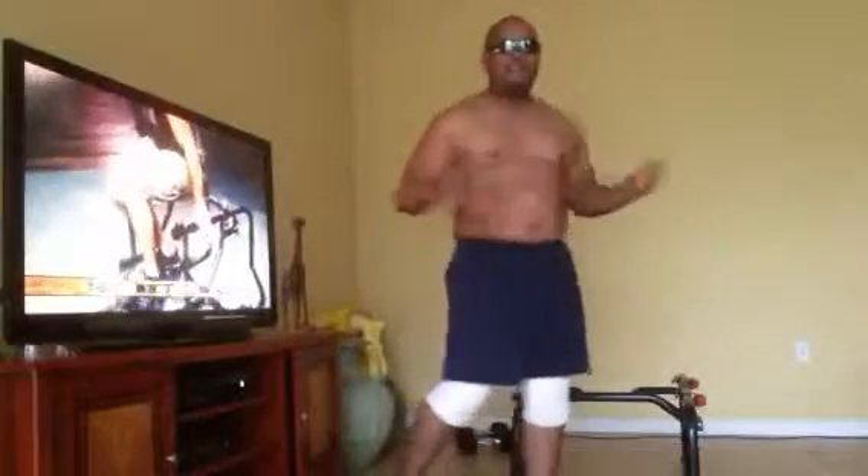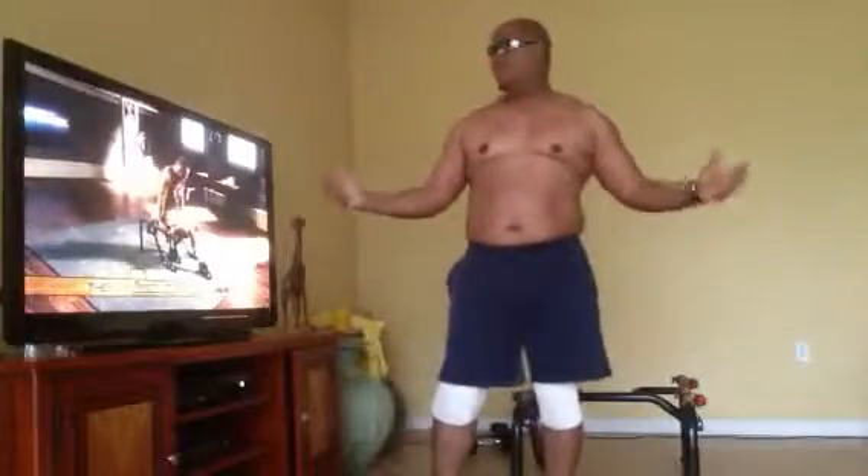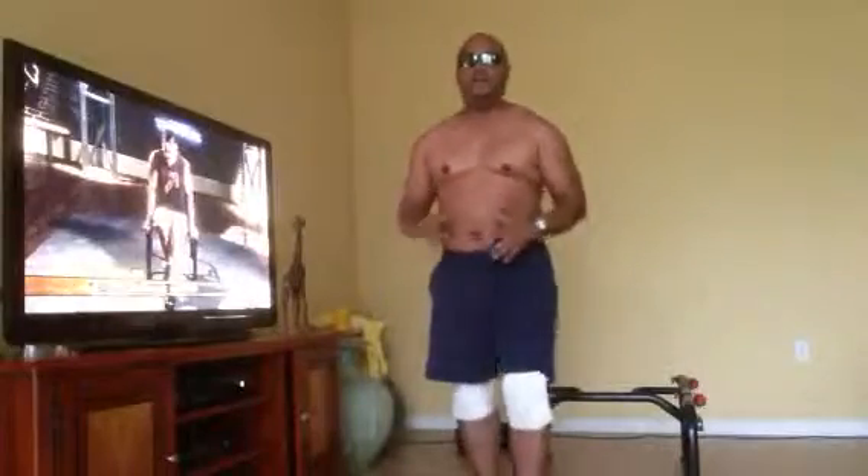Hey folks, day 35 of 90 Days of Fitness, bringing it to you live at my home. We're going to work on the arms — big guns. You got to get your arm big, get the tricep going, get the bicep going, get everything going. Today's big arm day, so let's get started. We're going to do some dips and then go from there. Big arm, let's go.